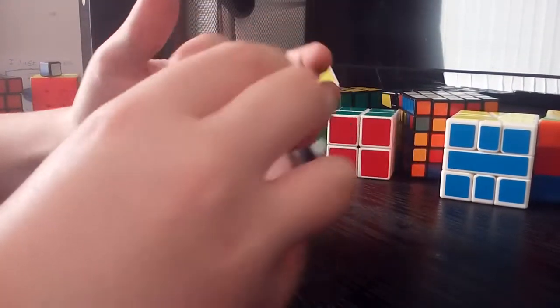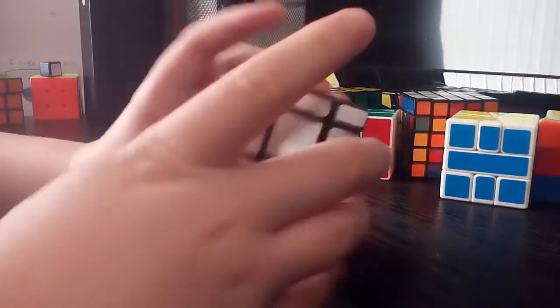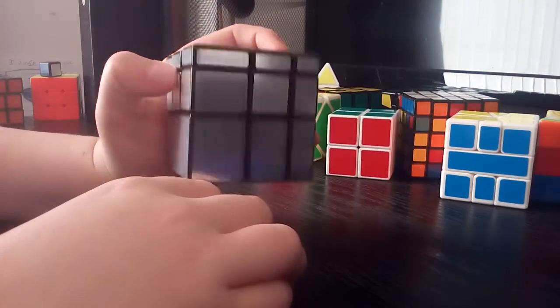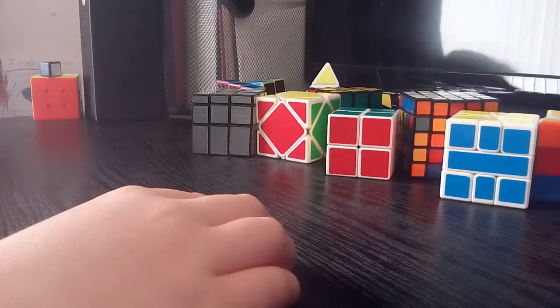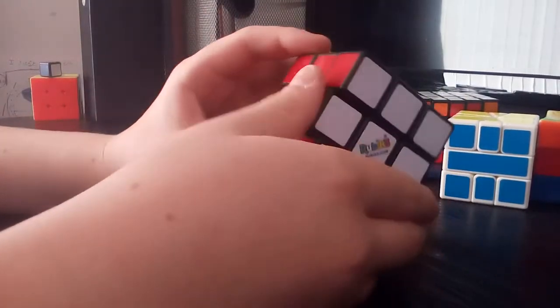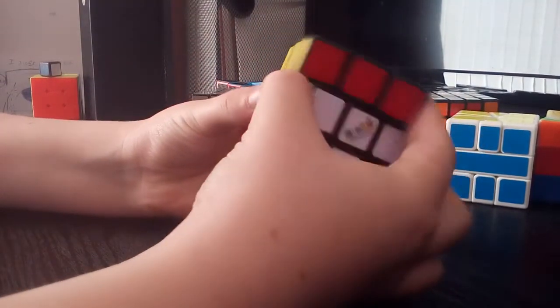So now we've got this old speedcube — it's really old and I used this to make my one by one, as you can see the corner is missing and a few stickers are missing. It turns all right for how old it is. It's like one of the first speedcubes. It turns quite good but it does pop and lock up a lot, and it doesn't have any screws so you can't loosen it. I tried to lube it and it just made it even slower.